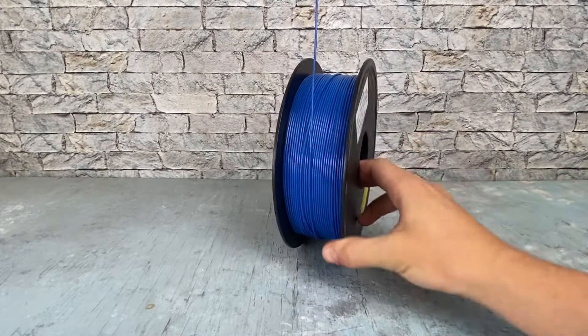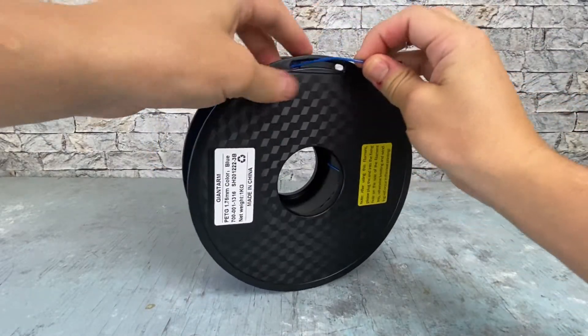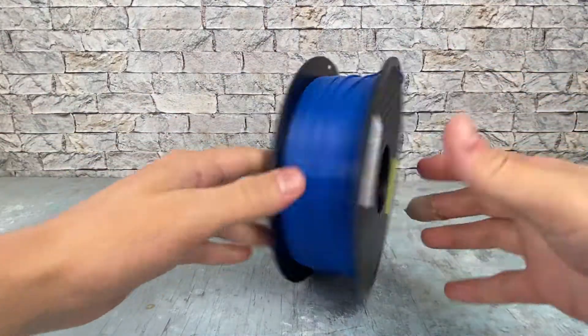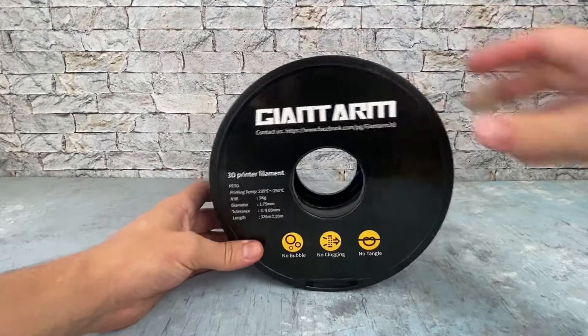I'll be careful not to let that get tangled up, so I don't have a nice mess. Alright, now let's check out some sample prints.